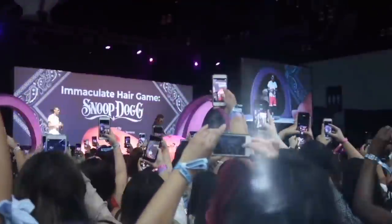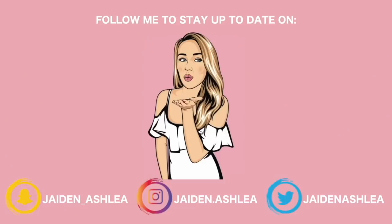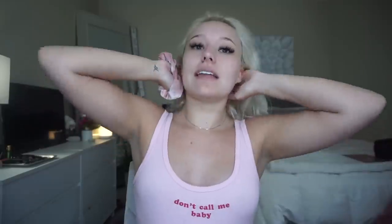Hello everyone, it's Dayden back with another video. This is the plaque. I'm a little nervous right now. I just got out of the shower and I'm going to be doing this really, really late trend — turning myself into a Bratz doll.